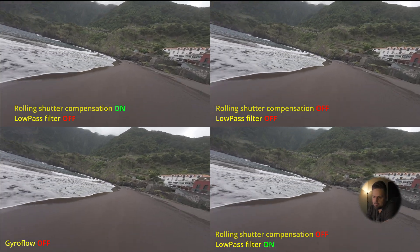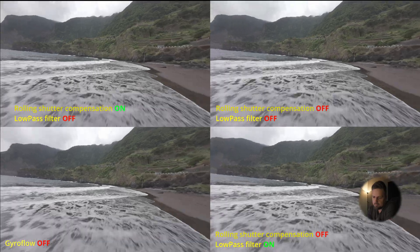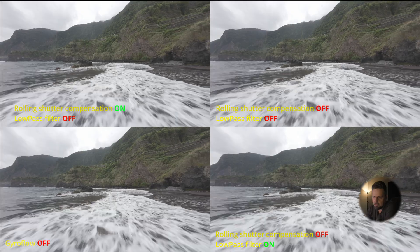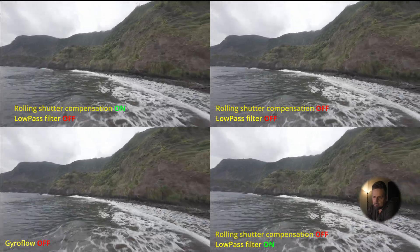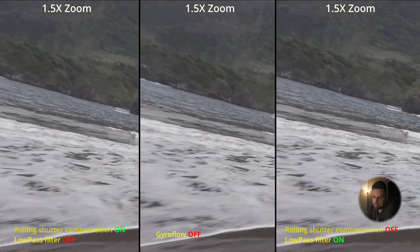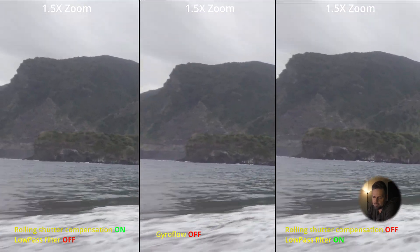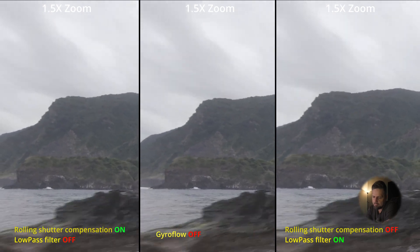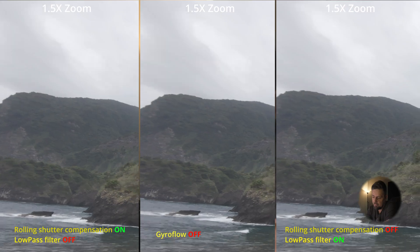Here's another piece of footage, very similar to the other one. Just check the top left corner behind the mountains — you can see very heavy jello. As soon as I turn it on and zoom in at 1.5x you can really notice the difference. Rolling shutter is just spoiling everything. With Gyroflow off and just the low pass filter applied, the footage is just buttery smooth.